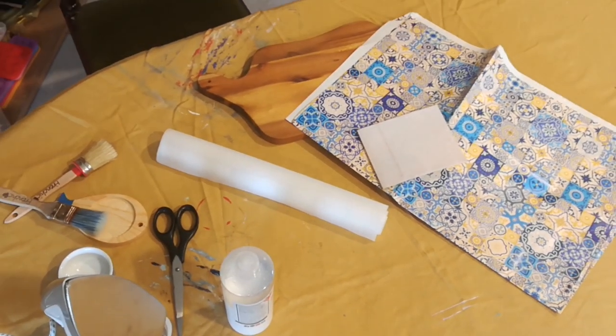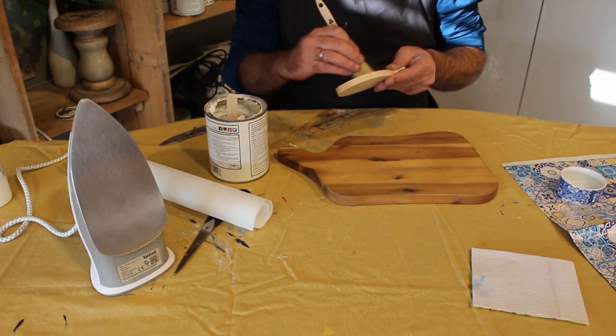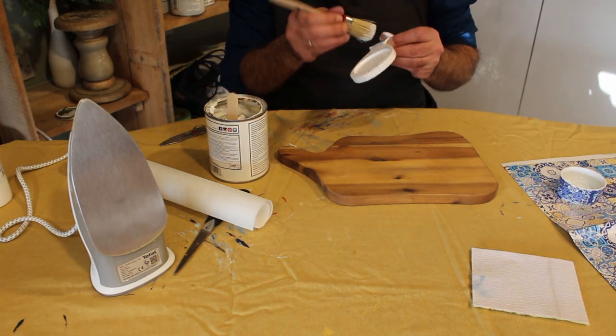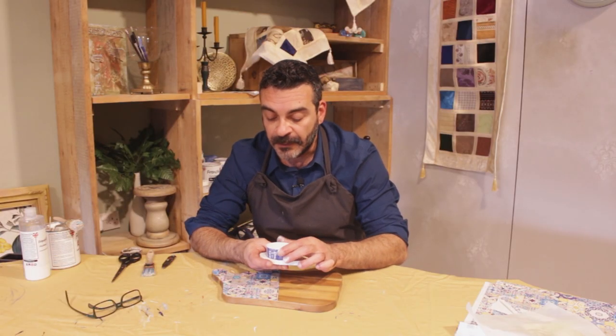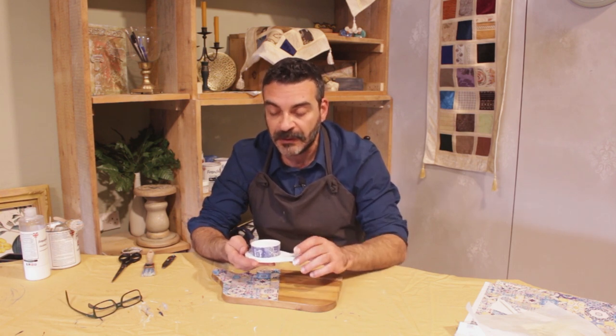We started off by giving a couple of coats of base paint to cover the wood, because we decided to keep the wood on the cheese board. And this fish-shaped container holds the jam to accompany the cheese platter.